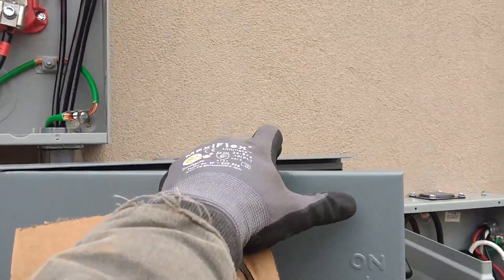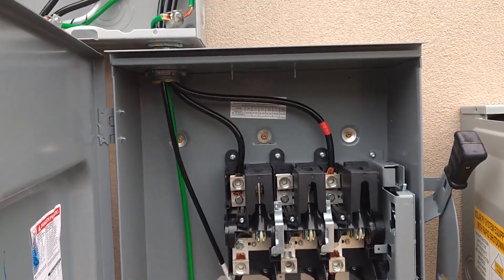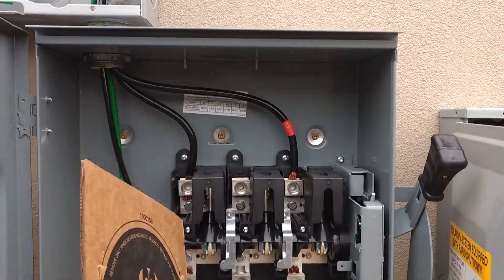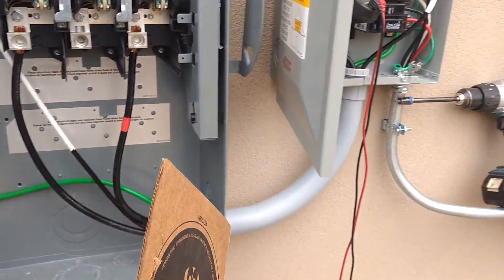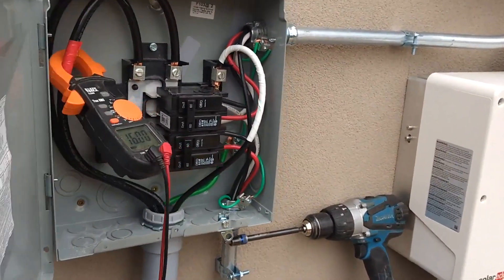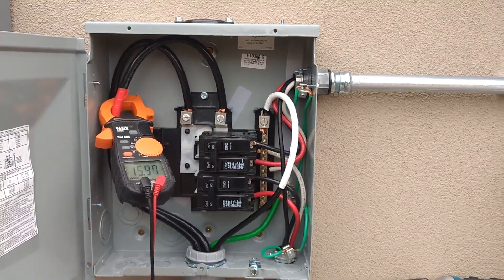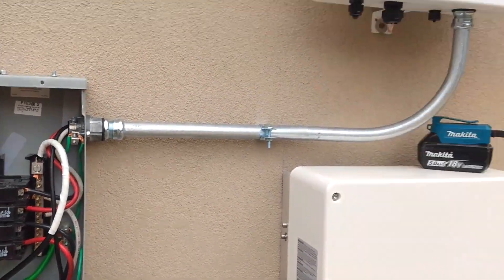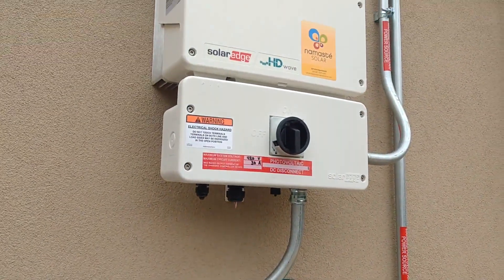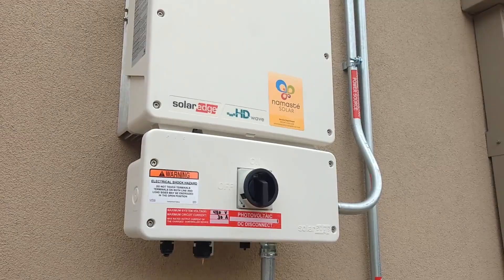The conductors from the solar go through another disconnect. Here you see the grid connection is in the top and the inverters are considered a load even though they produce power as well. Here's the two breakers for our solar inverters — one 60-amp breaker for each 10k inverter. Inside those inverters there are two strings of solar panels going to each inverter.